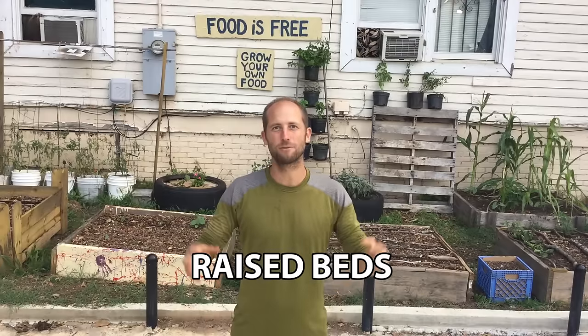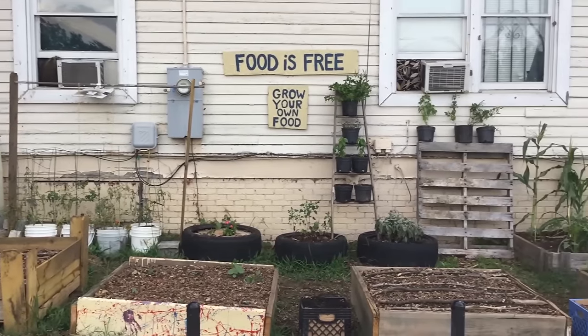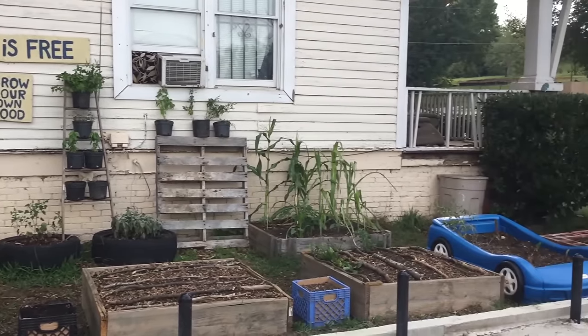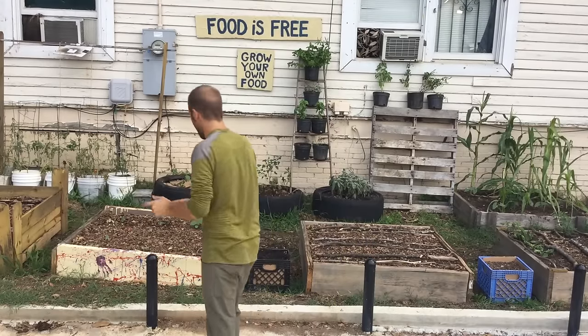So first things first is raised beds, containers — what you're going to grow the food in. Since this is a demonstration garden, I really wanted to show many ways that you can do this in urban environments or out in the countryside. I'm going to show you the 10 different gardens that we have.